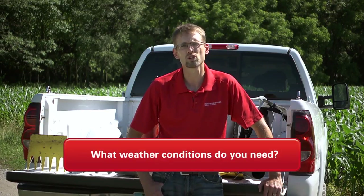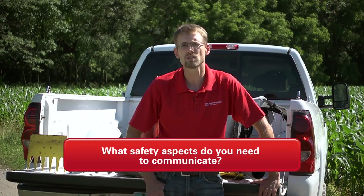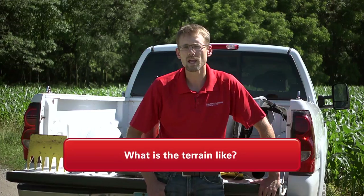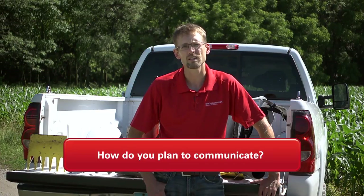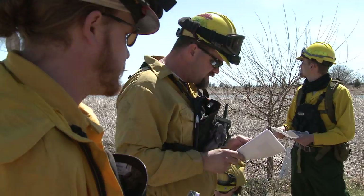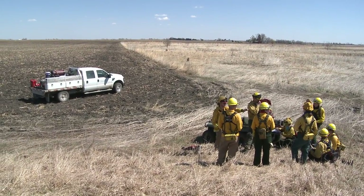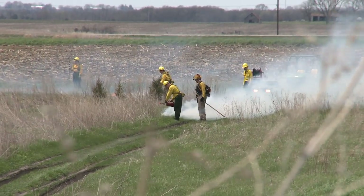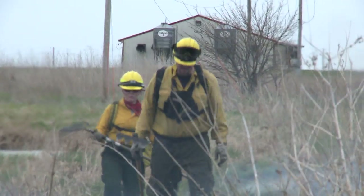What weather conditions do you need to have a successful burn to meet your goals and objectives? What safety aspects does all of the personnel really need to know about? Do you have a map of the site? What is the terrain like that the people are going to be working in? How do you plan to communicate with all of the personnel on the site? A burn plan gives you a written document that everyone can follow, tells you who to contact — your neighbors that might be downwind — dealing with smoke management, and allows you to map out the farms, livestock facilities, and homes that are downwind of where you're going to be burning.